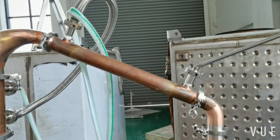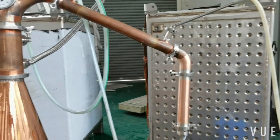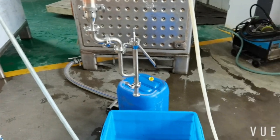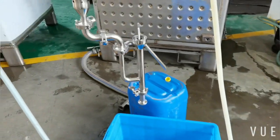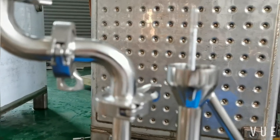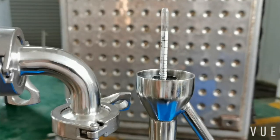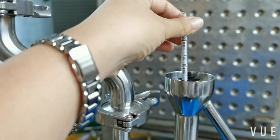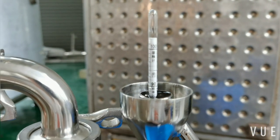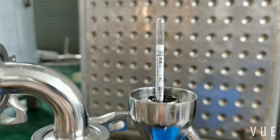We have a connector cooling water for the product condenser. It is close to 170 proof, 85 ABV.